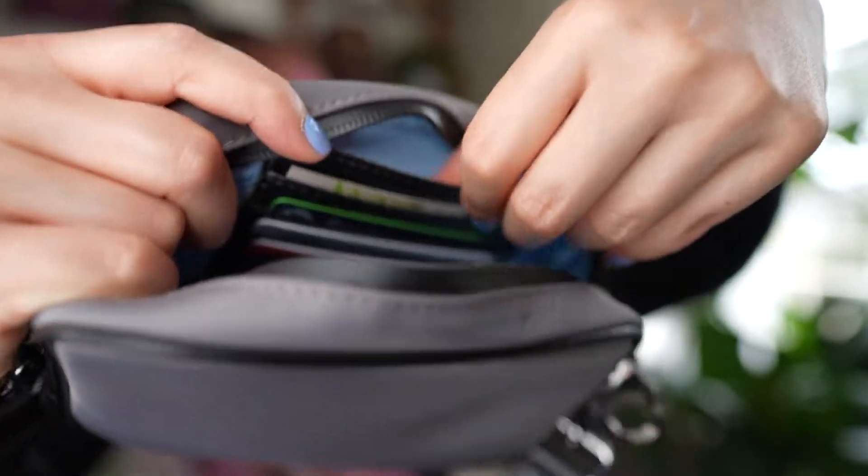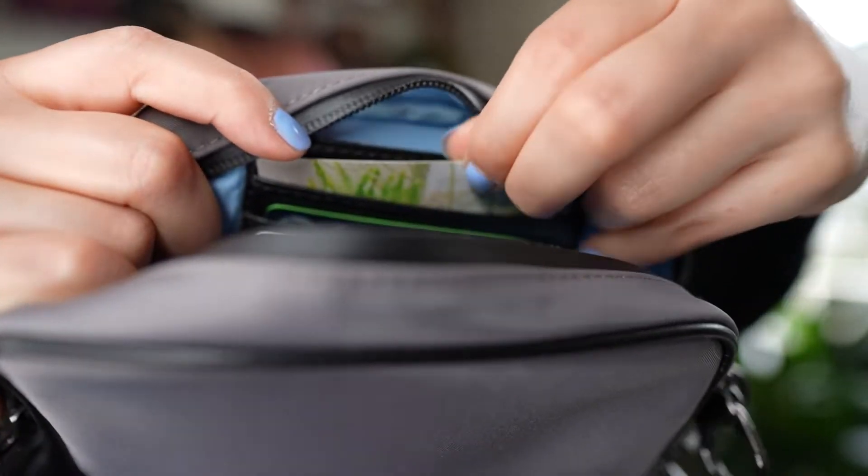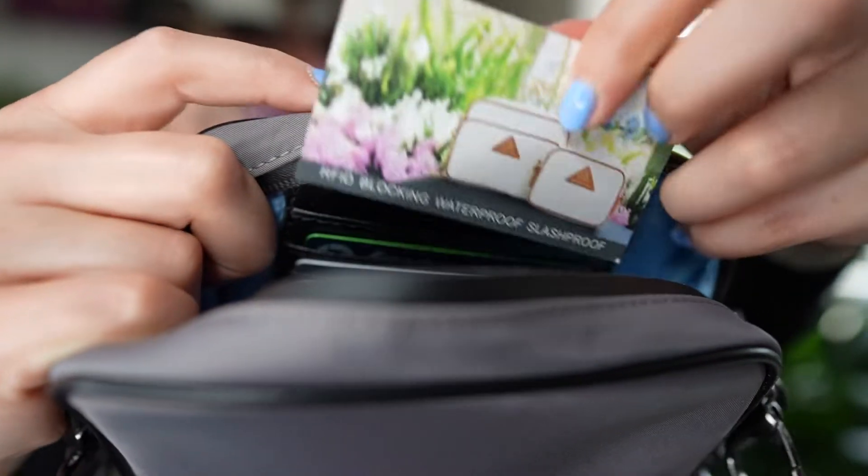Now let's take a look at the zippered pocket - in here I have an extra face mask and some individually wrapped mints. On the other side are card slots: this is an RFID-blocking built-in wallet to protect from electronic theft. We have four card slots as well as a bill pocket in the back. Folding bills in half makes them the perfect size to fit, and if you aren't carrying cash you can put more cards back there. That's everything that fits in my Chrissy mini crossbody.